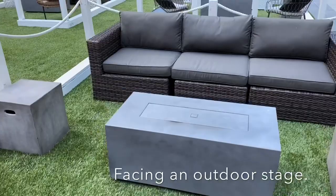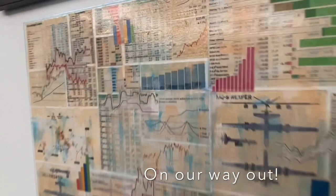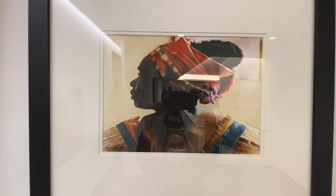My daughter said she really likes this collage — it's got a bunch of charts and graphs. It's called Surveillance by Russell Shore. Kind of cool — I feel like it would look great in an office space. This piece is called Monday Morning, a watercolor by E. Richard Clark. He is super talented and always wins awards.